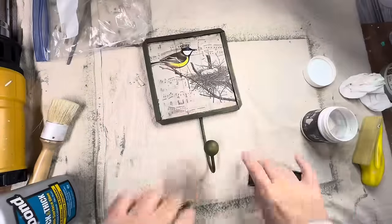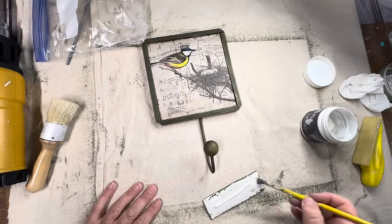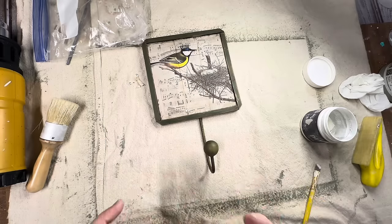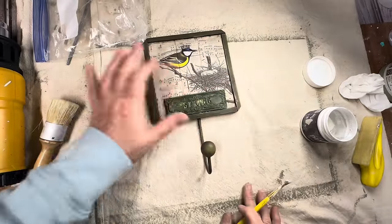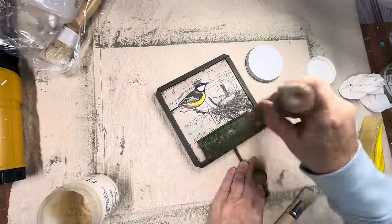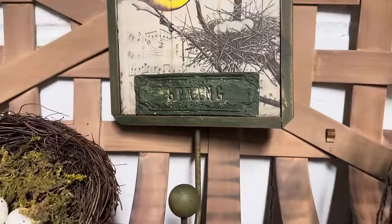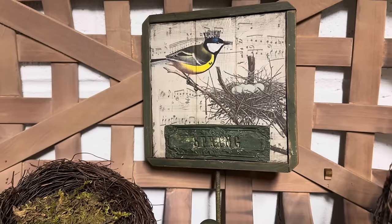To glue it onto my project I'm going to use Titebond glue — that's my favorite. I just put a little on the back, take a little brush and spread it all out smooth to the edges — you want it to reach the edges but not squeeze out, so keep it pretty thin. Then I place it on my project and let it dry. Finally, because that clay-based paint does need to be sealed, I sealed it with some clear wax and went ahead and did the entire project. I think this little hanger turned out pretty cute — what do you guys think about this thrift flip?